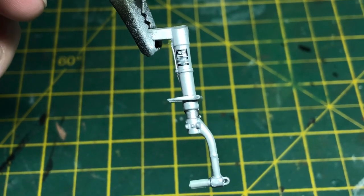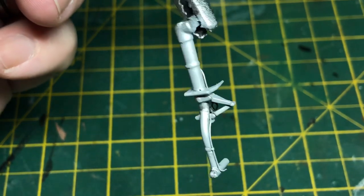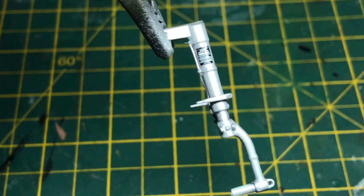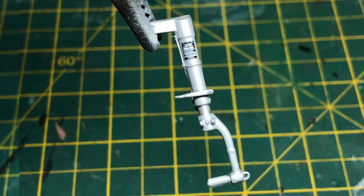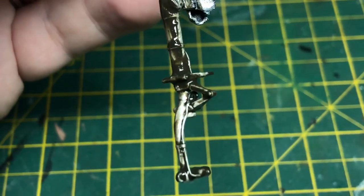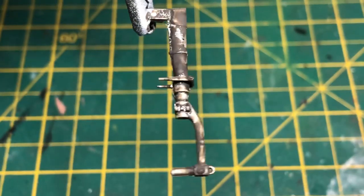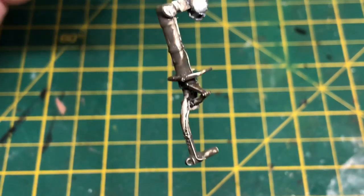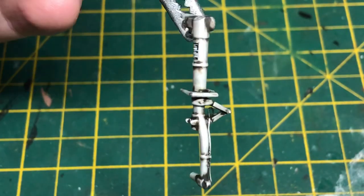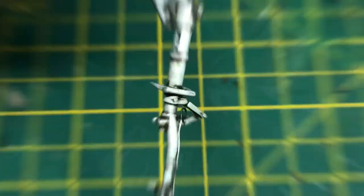We've base coated the undercarriage leg with MIG's flat aluminium, sprayed a gloss coat over ready for a wash using Flory Models dark dirt to cake it in. After that we let it dry off very nicely, and then with a cotton bud and a bit of water, wiped off all the excess, which leaves us with dirt in all the right places.